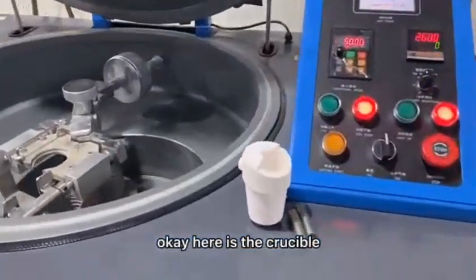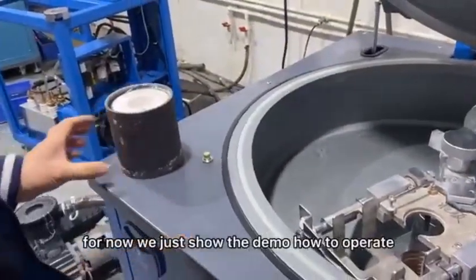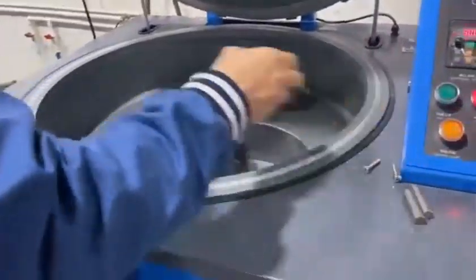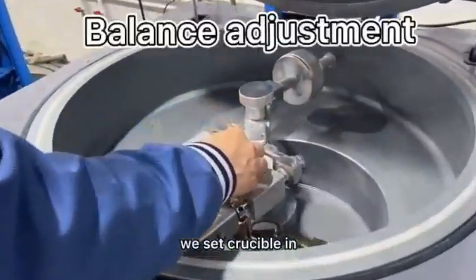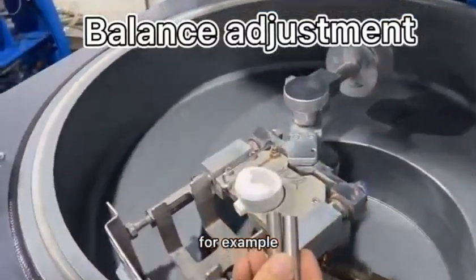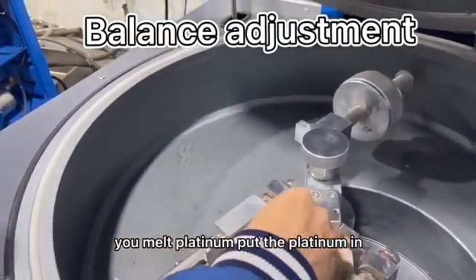Here is a crucible. This is a flask after heating — for now we just show the demo of how to operate. We set the crucible in and put the material. For example, if you melt platinum, put platinum inside.